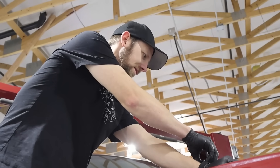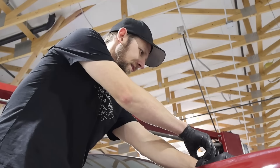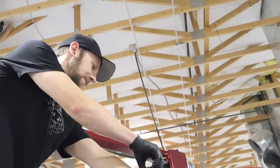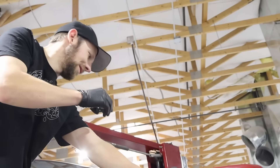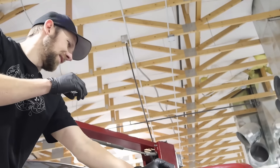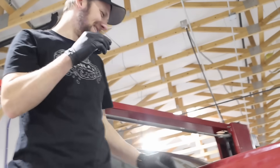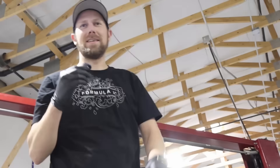There it goes, ramping up. That is really ramping up. Super exciting!